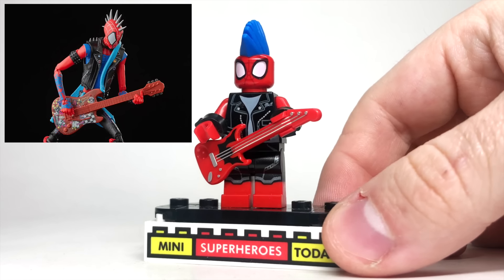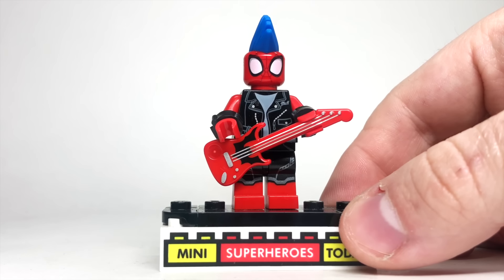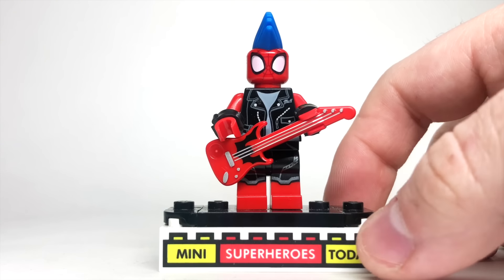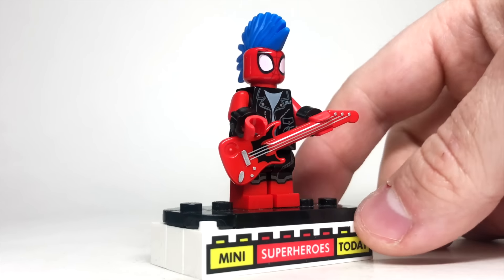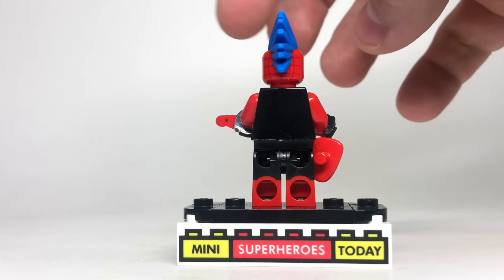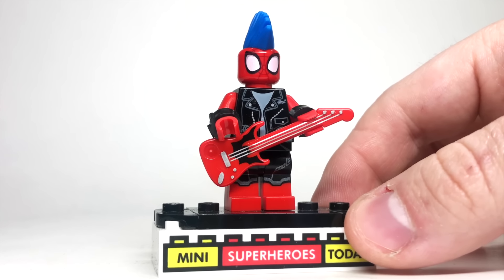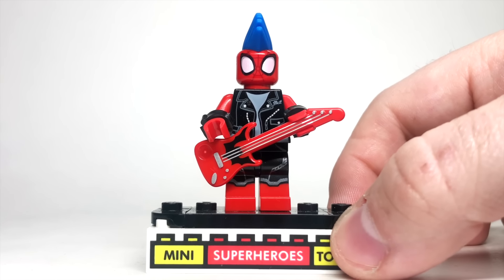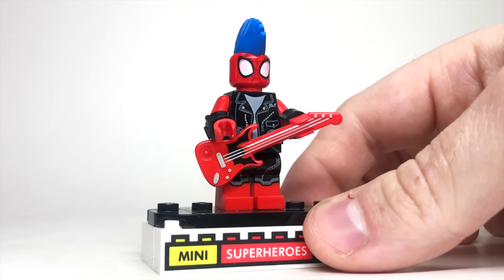Spider-Punk is probably my favorite custom in this showcase — well, other than the Lego Spider-Man. To build Spider-Punk, I used the torso from Mutt Williams from Lego Indiana Jones from 2008. There are other leather jacket options like a CMF keytar player, but I like this one. I gave him red arms and used the handcuff trick again with black handcuffs from the Space Cop from the Lego Collectible Minifigure series to create gauntlets. He's got red hands, the guitar from Rockstar Frankenstein from the Lego CMF, legs from the black and red Spider-Man No Way Home suit, the head from Spidey and his Amazing Friends, and the blue mohawk from OMAC from Lego DC.